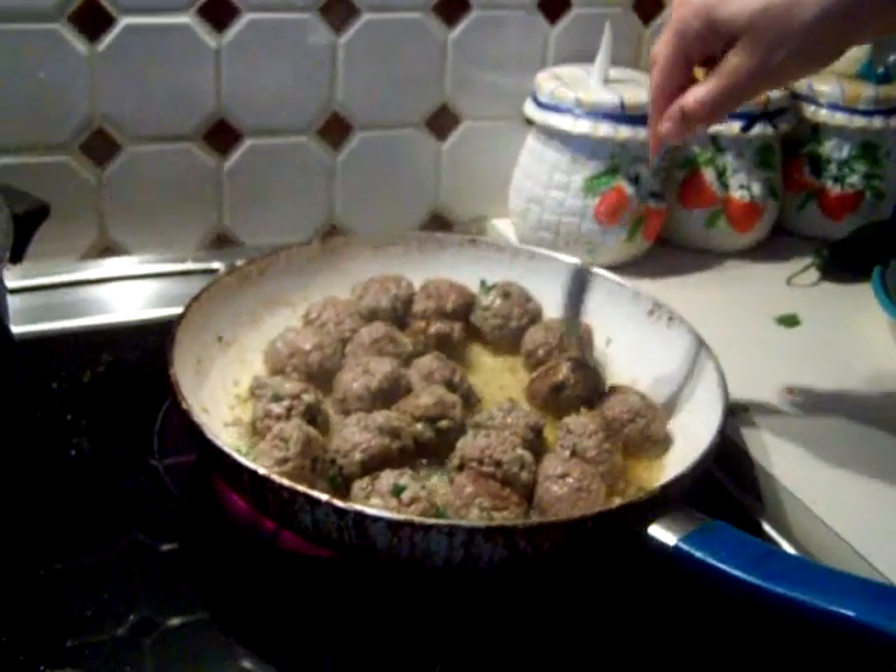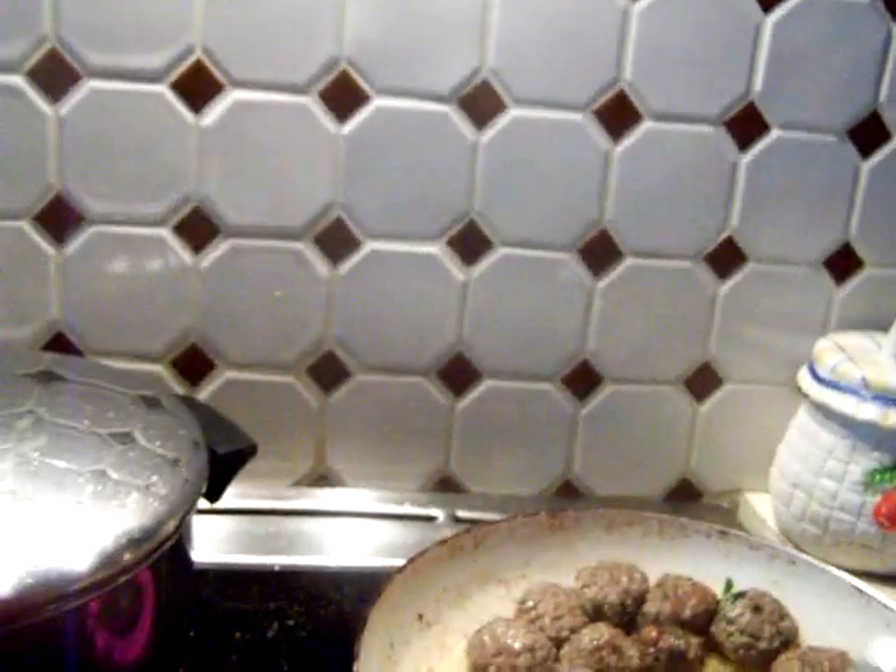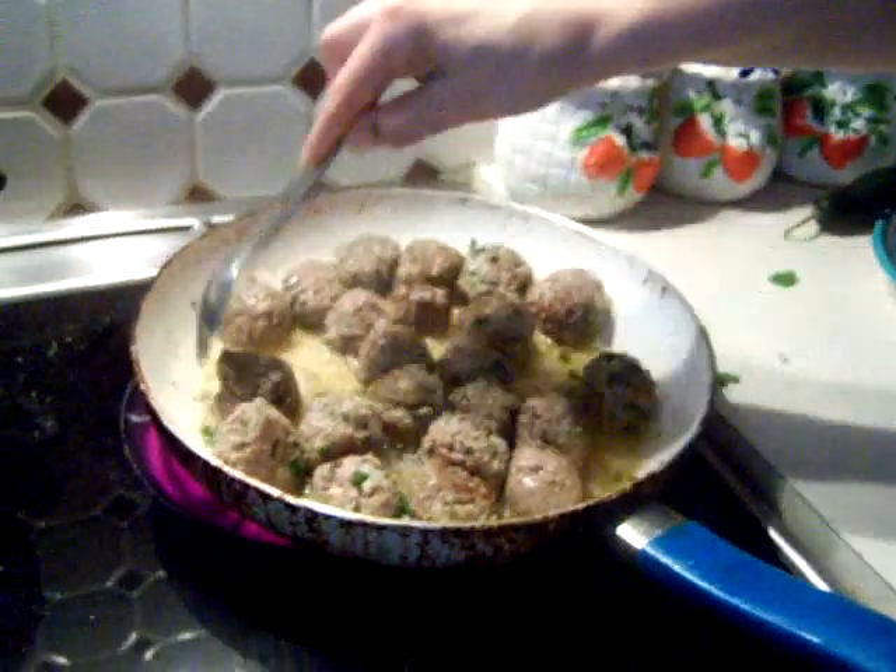So it usually is a good, good direction. Take pictures, take some bags and stuff like that.